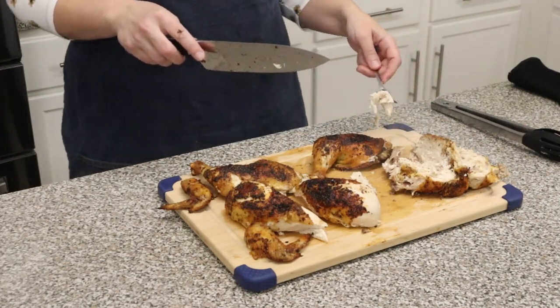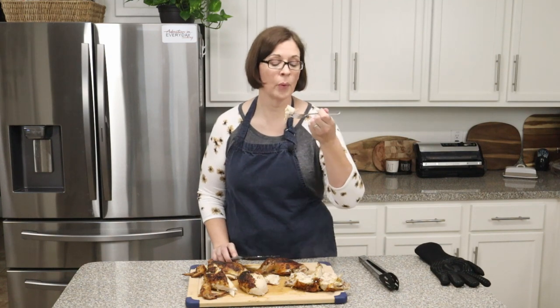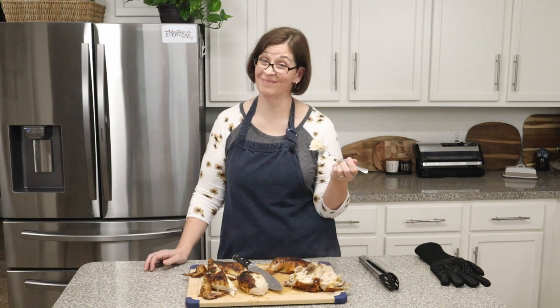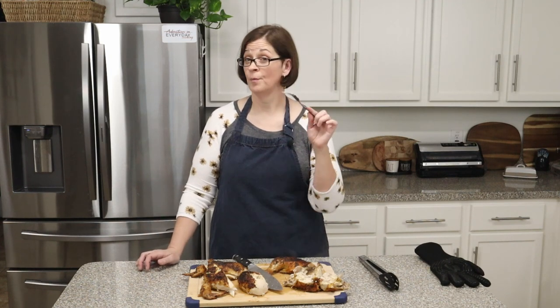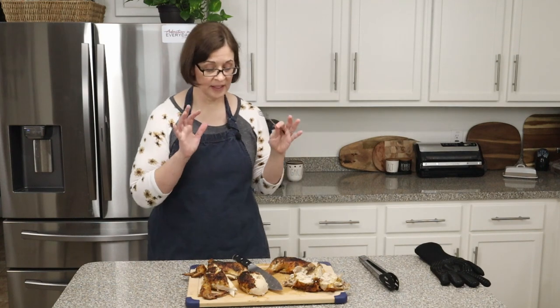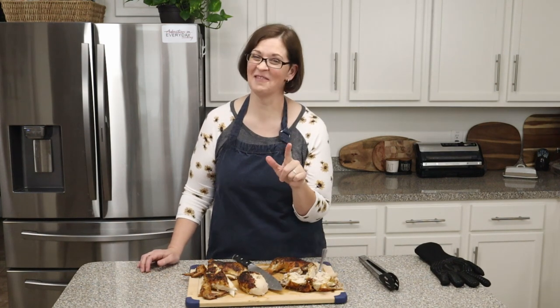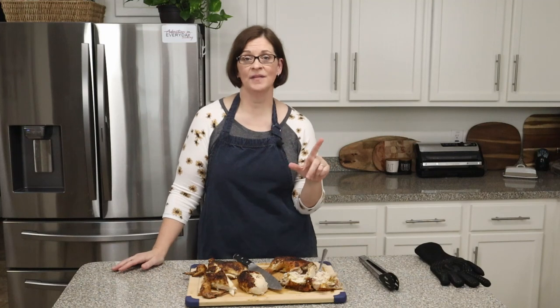Definitely clean off all the meat before you put the carcass into your freezer bag for stock later — if you haven't made stock before I do have a video on that as well. That's a good chicken, and it roasted in half the time it would have as a whole chicken. Even when you rotisserie a chicken it takes over 45 minutes, and five pounds is pushing the limit in my air fryer — so this is a really great skill to have. I hope you will conquer your fears about spatchcocking a chicken, because honestly that was way easier than I thought it would be. If you enjoyed that video, give it a like, share it with your friends, and subscribe to my channel.